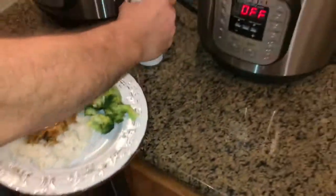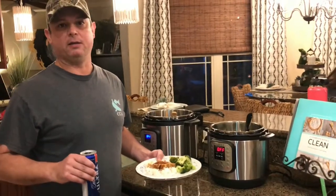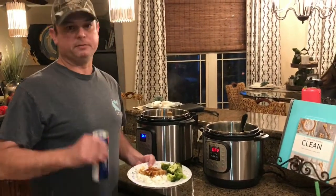Tonight we cooked some pork loins in one Instant Pot, and I've got some broccoli and a Michelob Ultra, so I'm just absolutely crushing the healthy game tonight. We will see y'all next time!